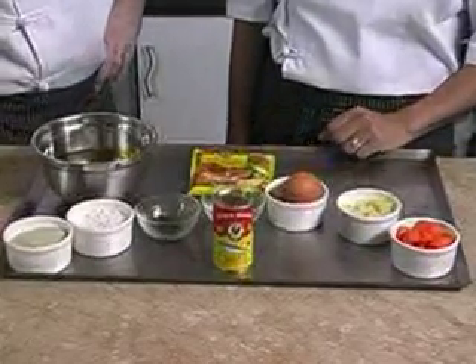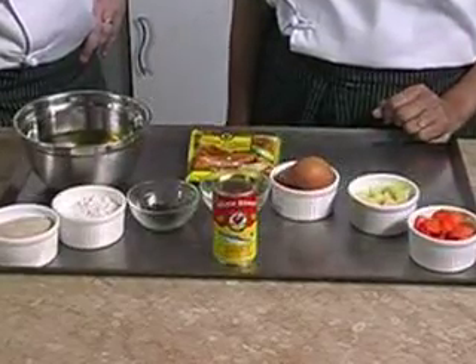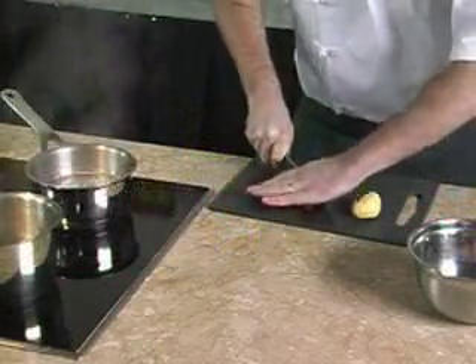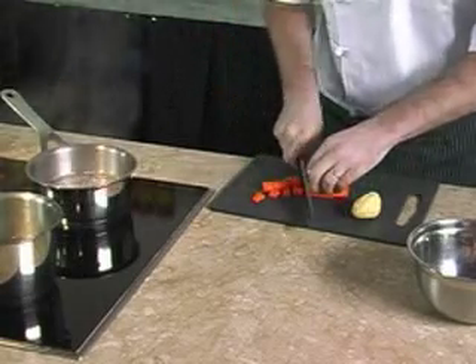We always use Iron Brand because of its premium quality and there are no additional chemicals. It's a healthy fish and nutritionists want you to eat it twice a week because it's packed with omega-3 and calcium. We have washed the vegetables well and cut the carrot and potatoes into big dices.